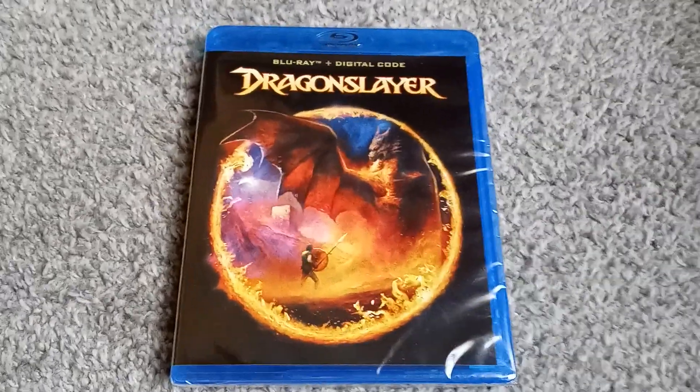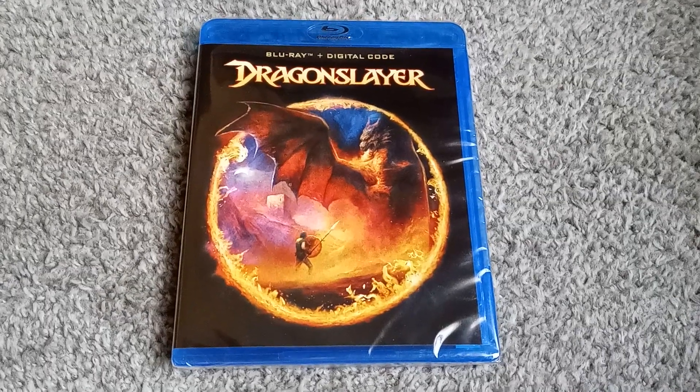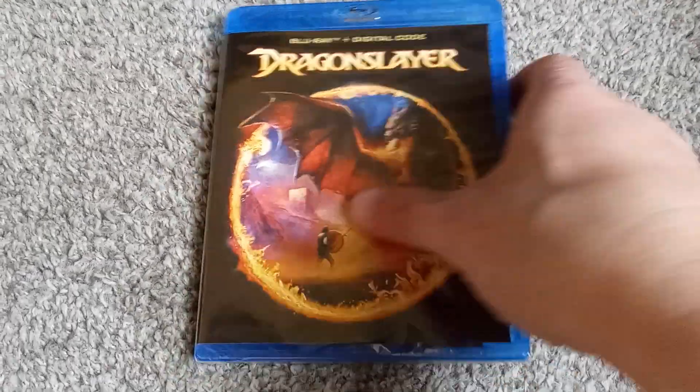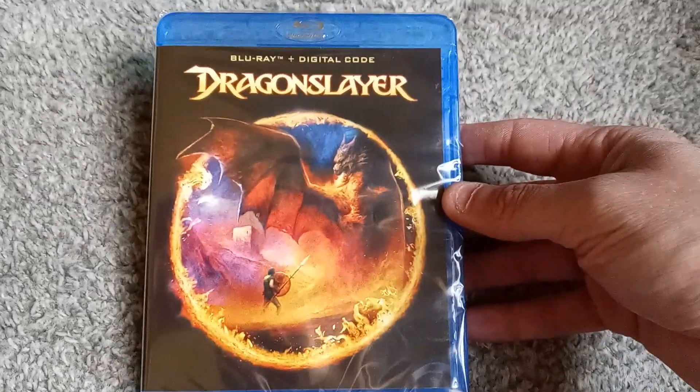Hello and welcome to another Blu-ray unboxing video. This time around, instead of the Japanese space superhero fantasy affair, I thought I would go with some European dragon sword and sorcerer sort of affair.